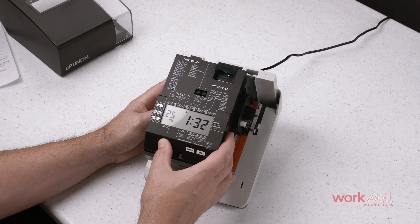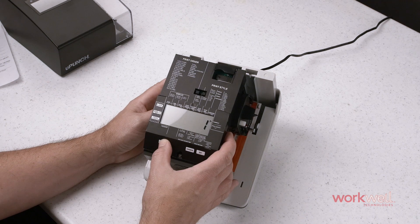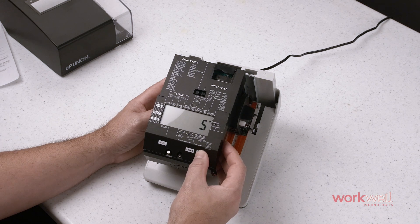Now select over to the comment area. Comments are listed here, and we will change that to number five for this demonstration. Set, set again.